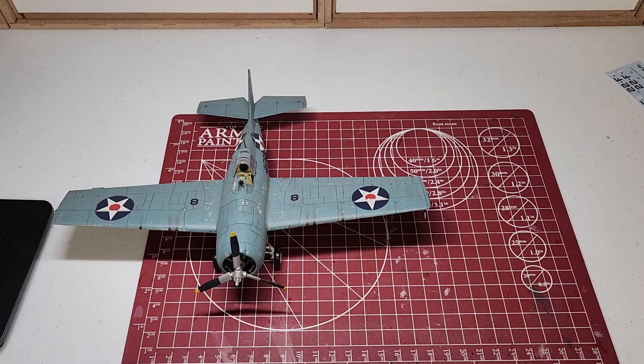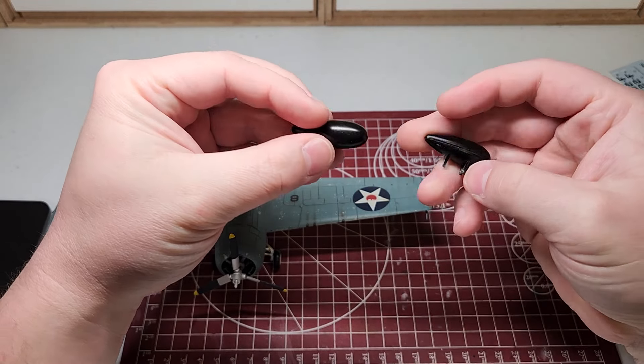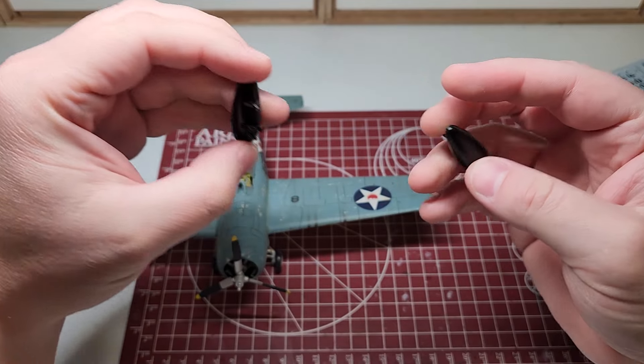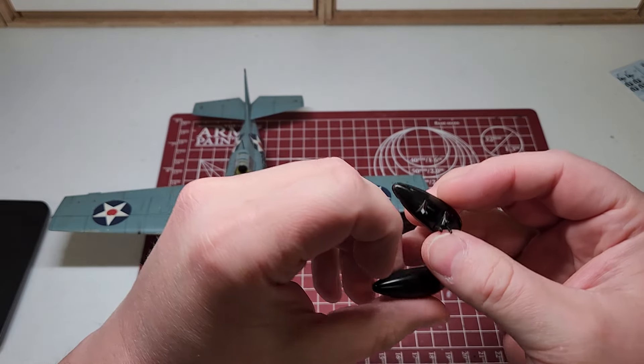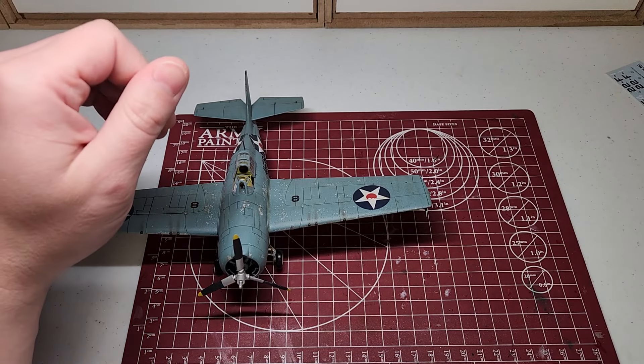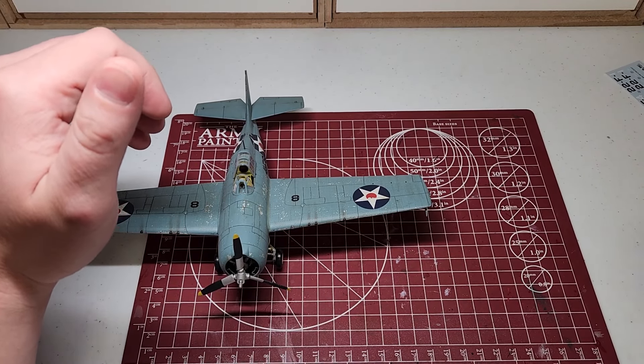It did come with drop tanks. I did prime them and gloss them, but I decided I kind of liked the look unloaded. So I'll keep these — don't know what I'll do with them, but who knows in the future.